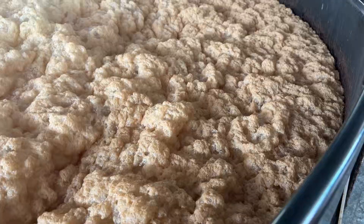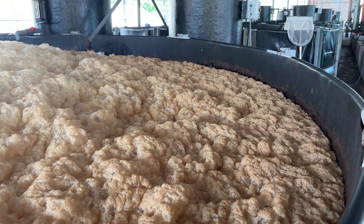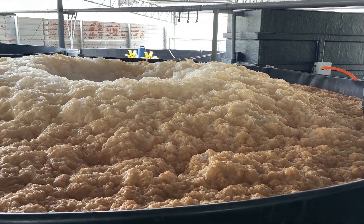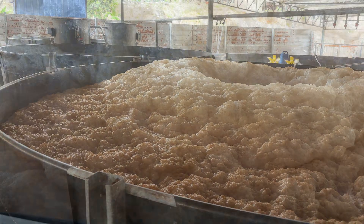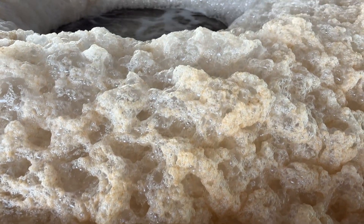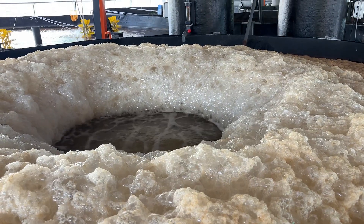When sodium hypochlorite enters the tank, it doesn't just kill pathogens — it begins oxidizing the organic matter. This chemical reaction releases gases like nitrogen and carbon dioxide, and it also creates byproducts that behave like surfactants, compounds that reduce surface tension and trap air as foam.